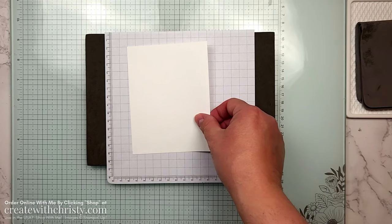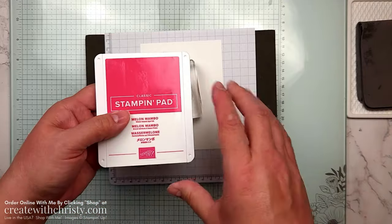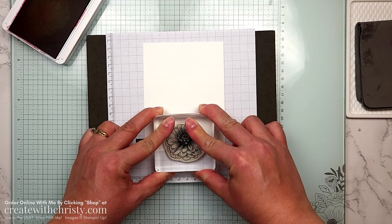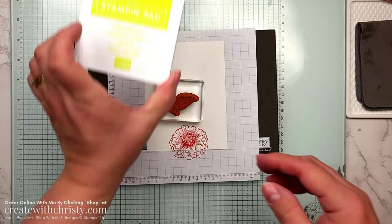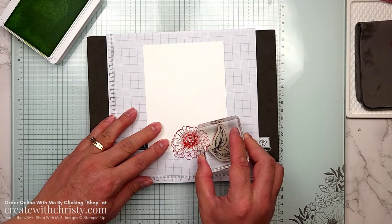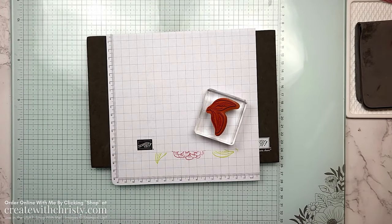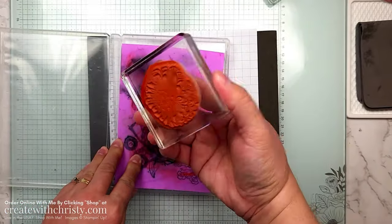I'm going to start with the inside of the card since we're not coloring it. I'll grab the big flower stamp and my Melon Mambo ink pad. The inside piece is four by five and a quarter — you can find that in your PDF. I'll stamp a little more than half the flower right in the center, then grab the leaf stamp with Lemon Lime Twist ink and add a couple of leaves. That's the inside of the card done — now I need to clean off the stamps before using black ink.